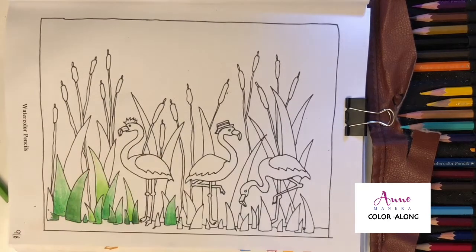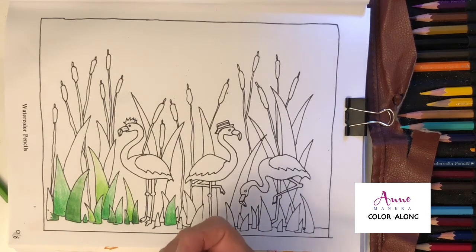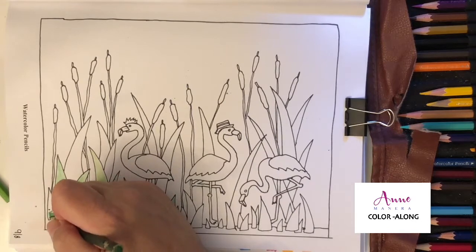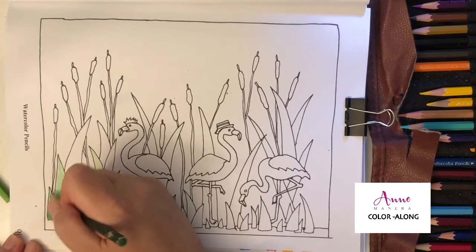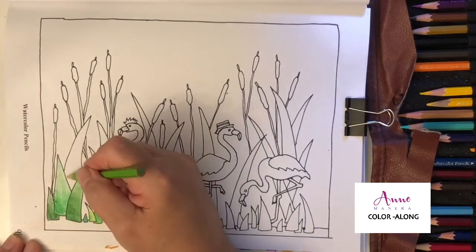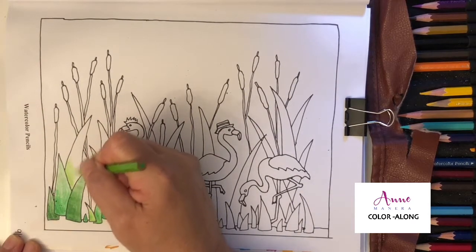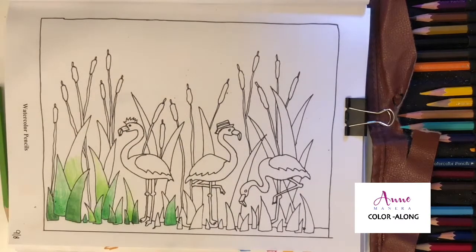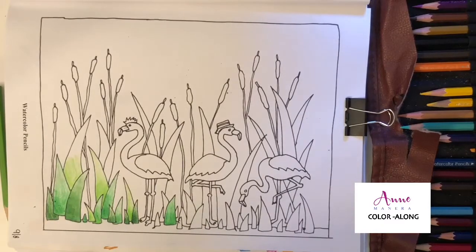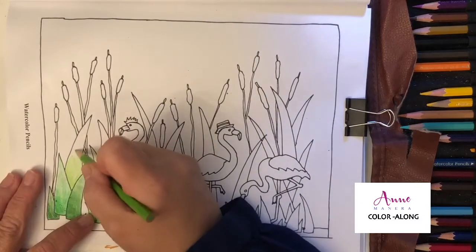These pencils are not named, but they're numbered. This one is number 047. And then for this one, I'm just going to do a light pressure on this particular blade of grass.